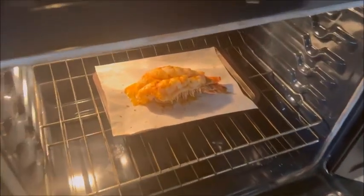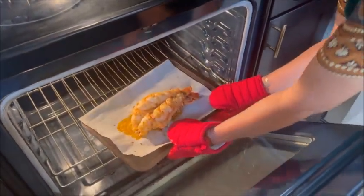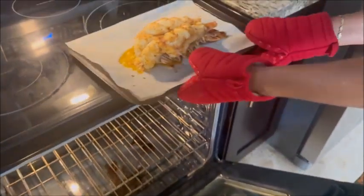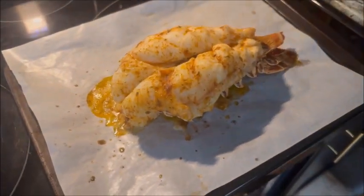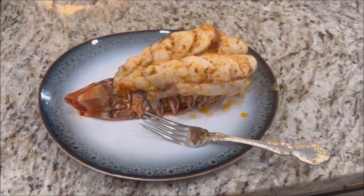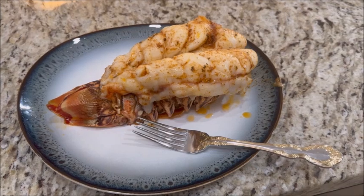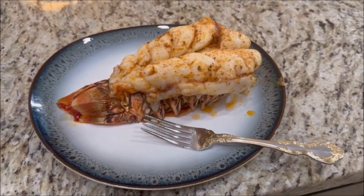It's pretty yummy! There you have it — one pound lobster cooked to perfection by Chef Lisa. Mangia, mangia!